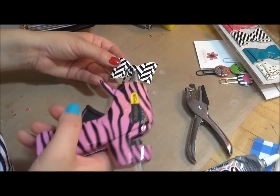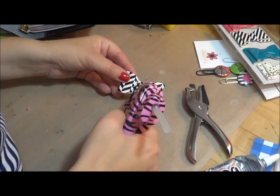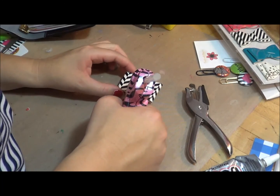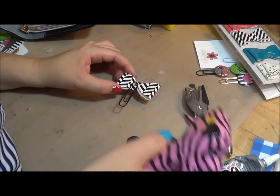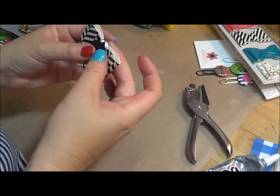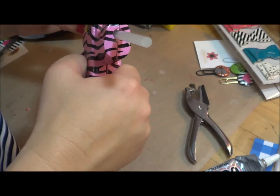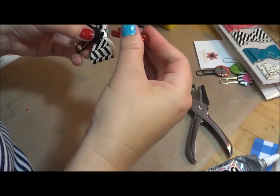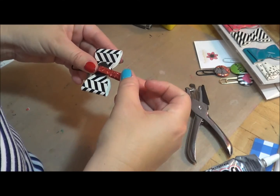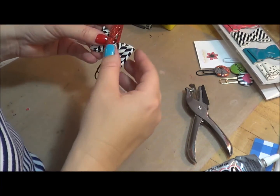I have my hot glue gun already heated up and I'm just going to come in here and add a little bit of glue to the top here like that, then just kind of push it down. I'm going to get it all the way around the paper, add it on there, and then I'm going to get my paper clip and hold it down like that. I'm going to let that dry for a bit.